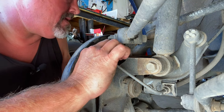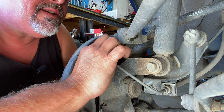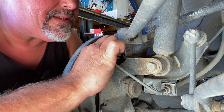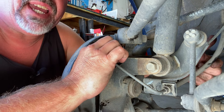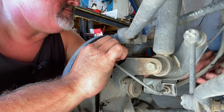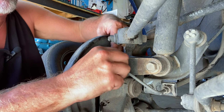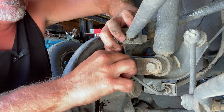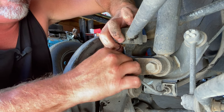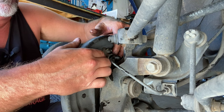Now that all that's loose, go ahead and take it all apart. Take off the line — make sure you have a little catch tray underneath, this will leak a little bit. If you have special pliers you can pinch the brake line right here to reduce the amount of brake fluid coming out. Since that's out, this metal line here I'm just going to push it back.